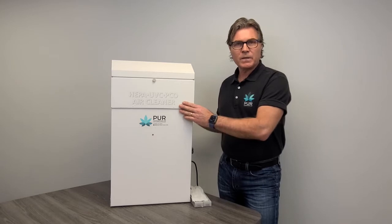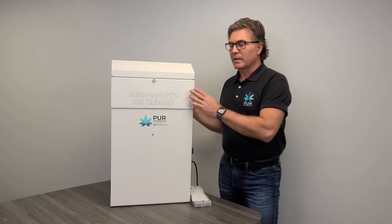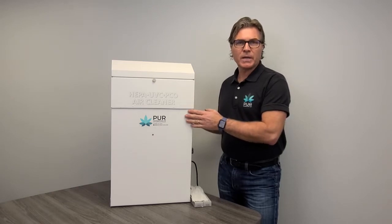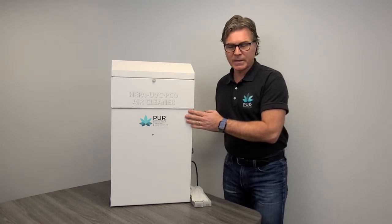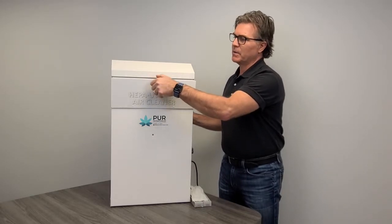I'm here to talk about our PD-900C air purification five-stage unit. This is one of our three PD-900 series units that we have on the market. I'll explain the five-stage process as with the other ones.